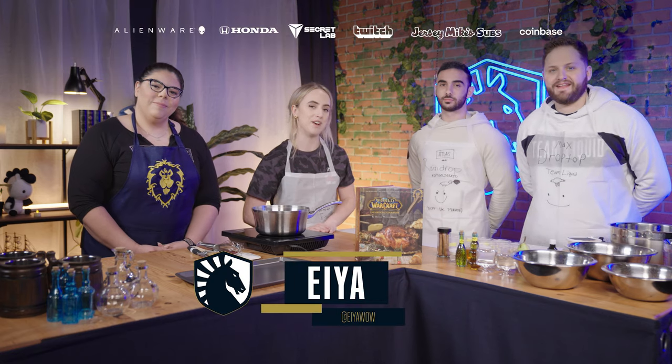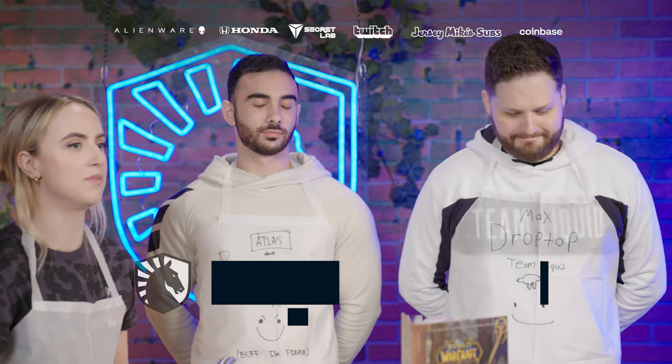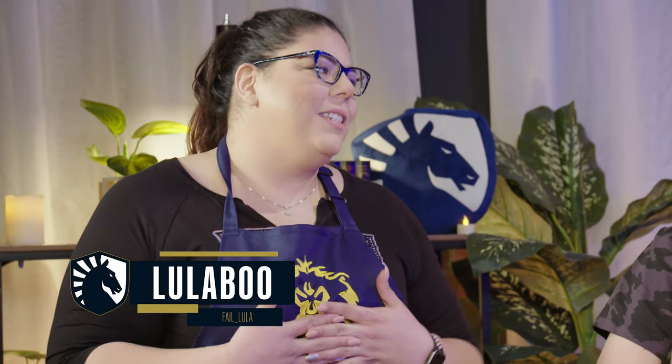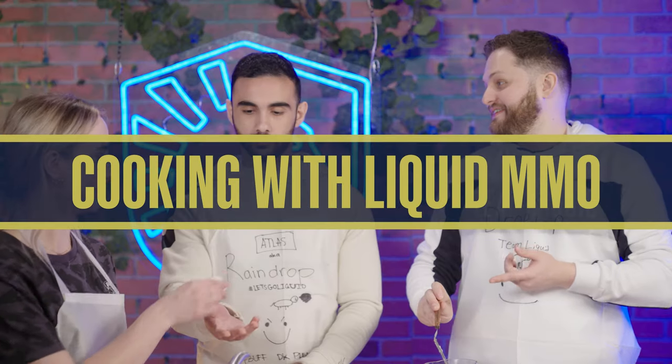Hey everyone, my name is Ziya. Today we are with Atlas and Maximum from Liquid and we're going to be cooking some recipes from the World of Warcraft cookbook. We are also joining with special guest Lula, who's going to be teaching us everything and telling us what to do because we're not cooks and we don't really know what we're doing. Alright, sounds good. This is Cooking with Liquid MMO.